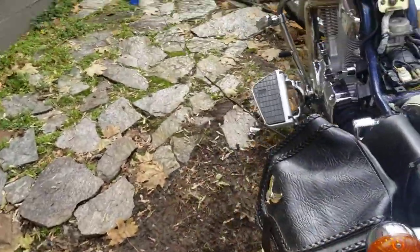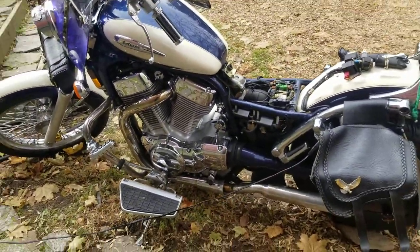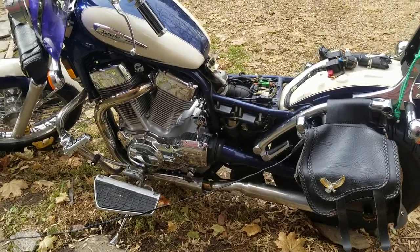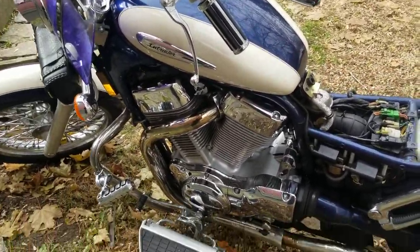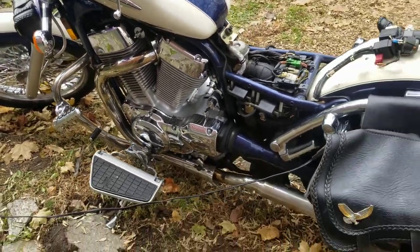It was really cold last night and the bike wouldn't start. I've had this issue a couple of times even when it's not cold, and I wasn't sure if it was just a weak battery or if the starter solenoid was going bad.